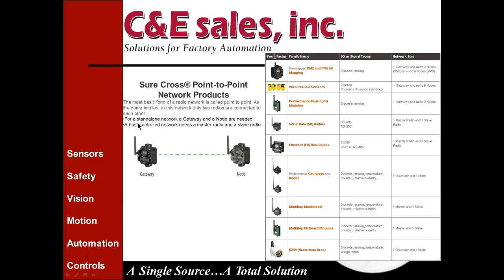The point-to-point network is the most common and basic architecture — essentially a standalone network with a gateway and a node. For example, if you have a tank out across a field storing raw product and you need to get tank level, open and close a valve, or read temperature or pH, you can bring those signals into your node and wirelessly transmit them back to your gateway, where they can be wired to your PLC or data collection system.